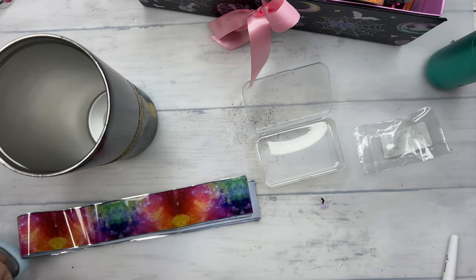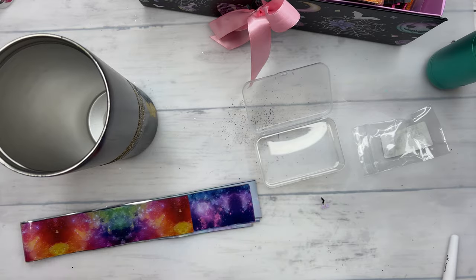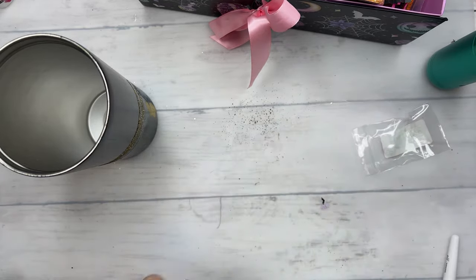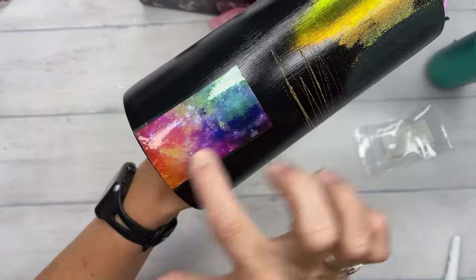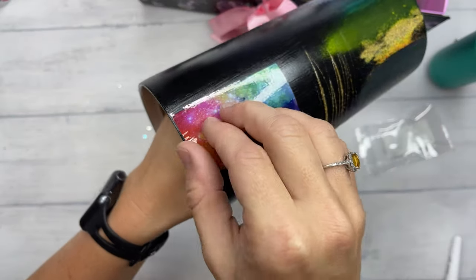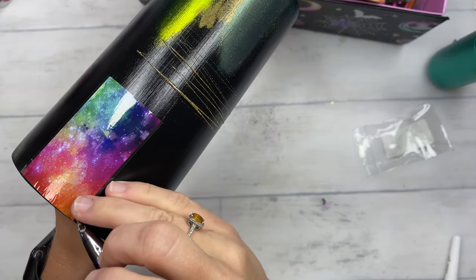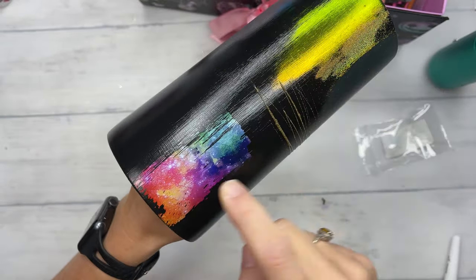Now back to our foils. I'm going to do a very small section just to show you how this works. I'm going to trim off a little piece and stick it directly on top of where we had the foil glue — you can also use Tackit or any sort of tacky glue. Rub that down really well in the area you want it to stick, then pull it carefully up and you will leave your foils on your tumbler.